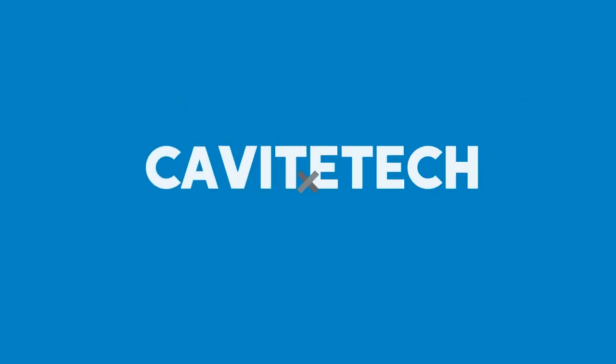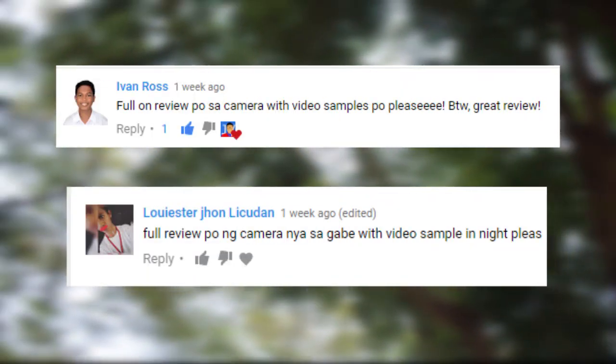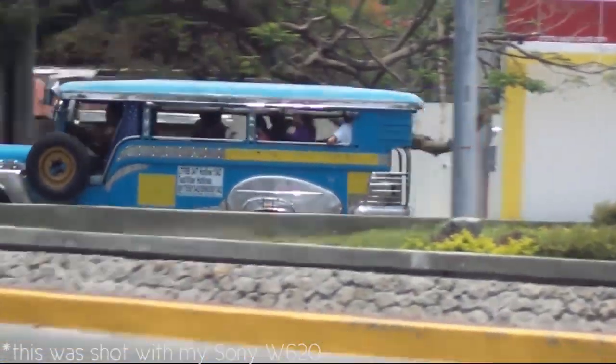Hey guys, welcome back to another video, and today is a special one. This was requested by a couple of you — this is the camera review of the Zenfone Go 5 Lite. I set up at Samonte Park, which is a nearby park in Cabita City, and let's start off with the camera.